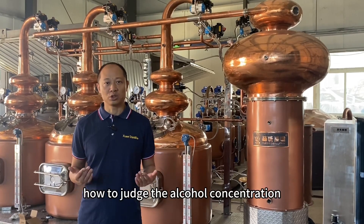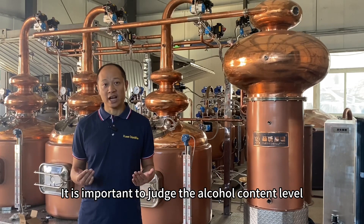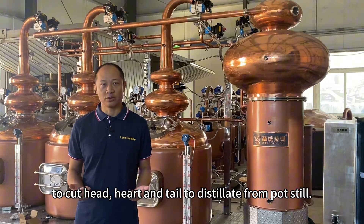How to judge the alcohol concentration for potstill control? It is important to judge the alcohol content level to cut head, heart, and tail to distill it from the potstill.